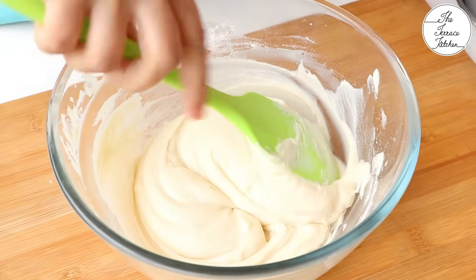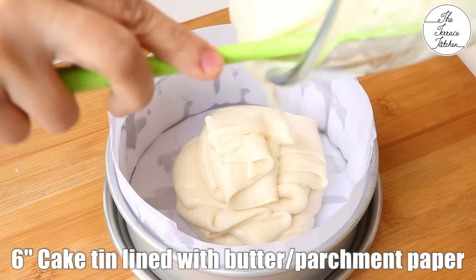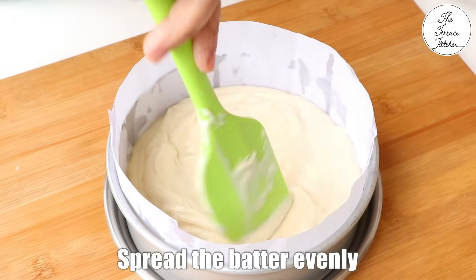You can gently fold and scrape the sides of the bowl with a spatula, then immediately transfer the batter to a 6-inch cake tin. Grease your cake tin with some oil or line it with butter paper or parchment paper. Spread the batter evenly.